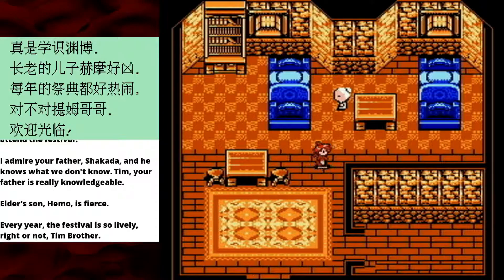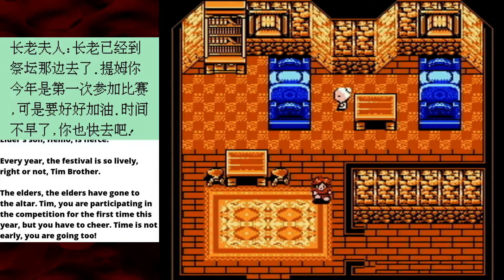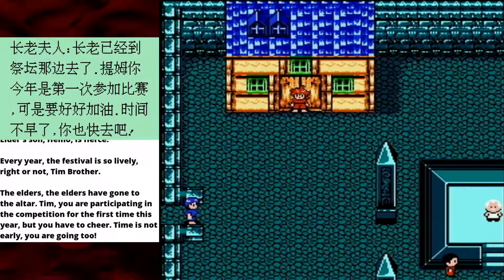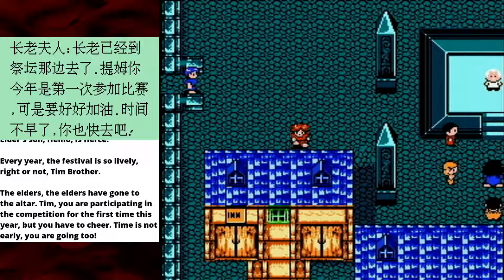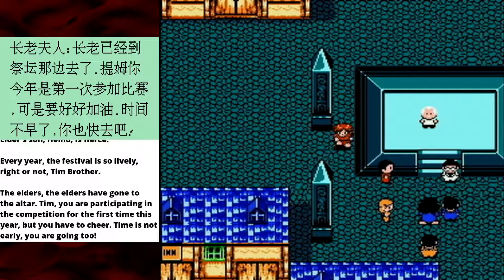Hello old man — or woman, possibly — who won't talk to me. 'The Elder says: The elders have gone to the altar! Tim, you are participating in the competition for the first time this year, but you have to cheer! Time is not early! You are going too!' I think the elders might be senile — seems like a concern. Colonel Sanders is kind of running a cult here. We're gonna see what's going on with the Colonel Sanders cult next time. Until then, thanks for watching!